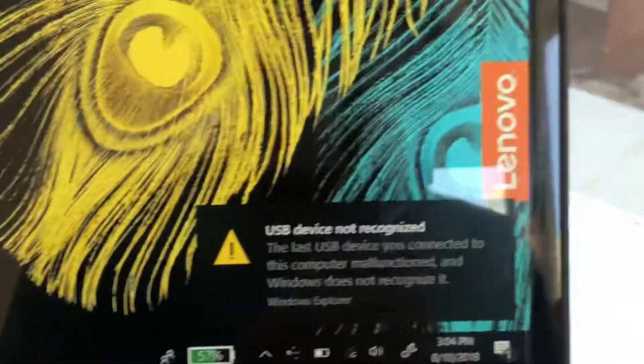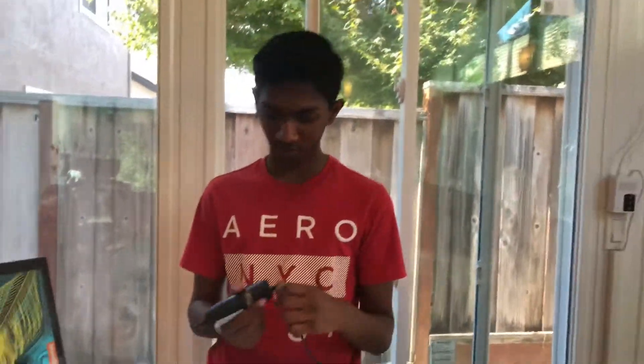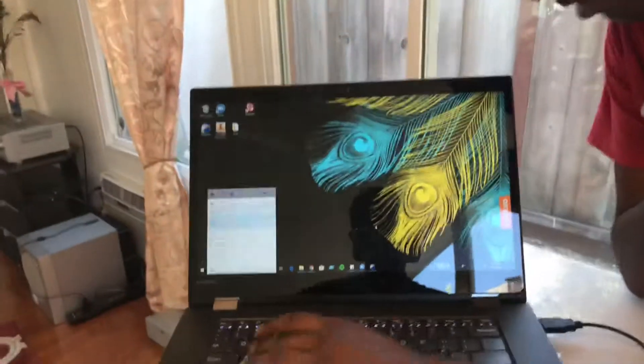It says USB device not recognized, and this is pretty unusual considering I've used plenty of other otoscopes in the past. I've used the Firefly brand, I've used the Ento brand, and this has never happened before. I have some suspicion that this is related to build quality, because if I wiggle it around at the base right here, I've been able to make the camera screen show up. Let me just show you what I mean with the camera app on my laptop.